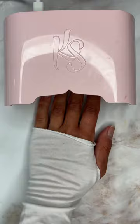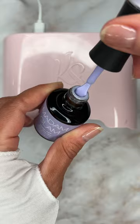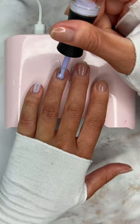I'm starting with a base gel polish and curing it. Next, I'm grabbing this fresh lavender base color — it's perfect for spring — and curing it.